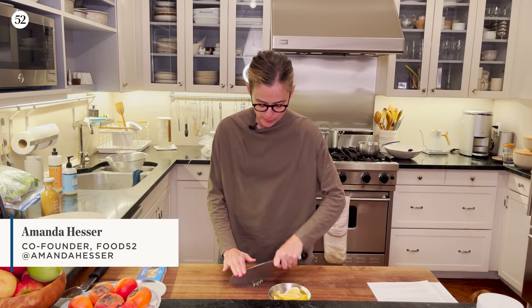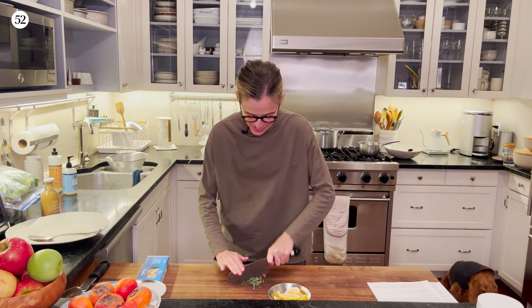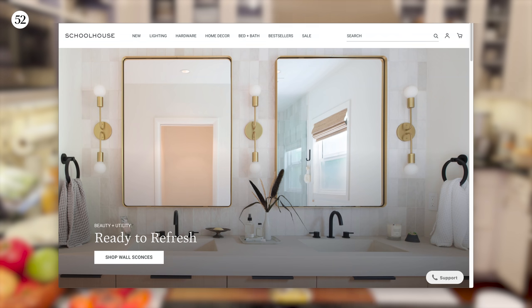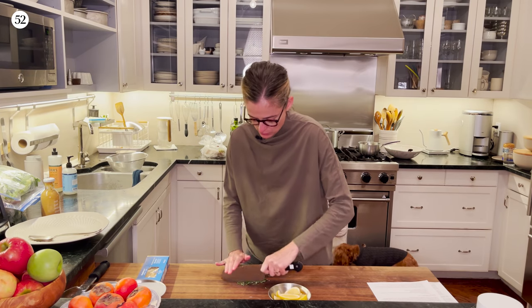Hey there, it's Amanda, and I'm back after I know I've been absent for a few weeks. We're kind of busy — we bought a company, Schoolhouse, which I'm very excited about. It turns out that takes a lot of work, so I was pretty much glued to my computer.